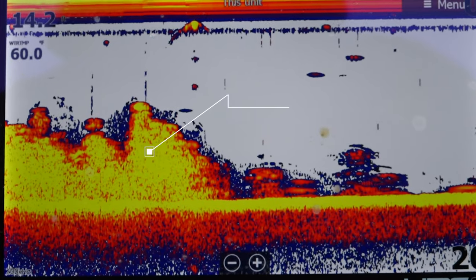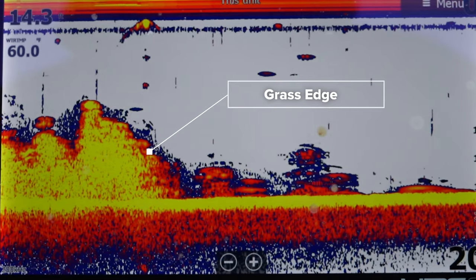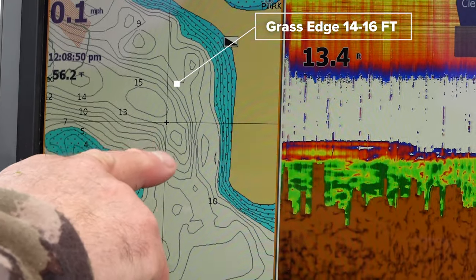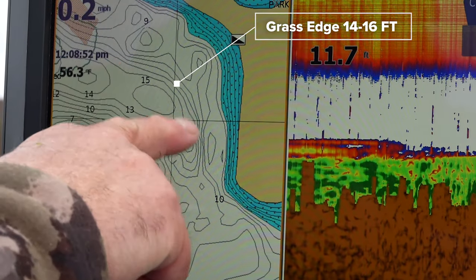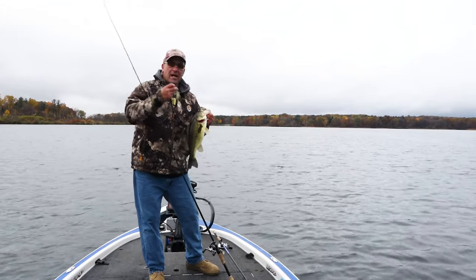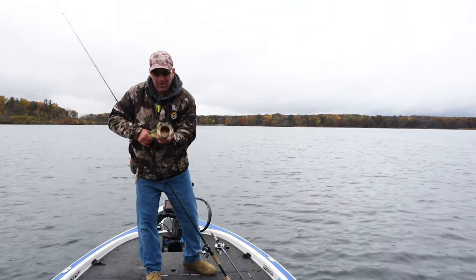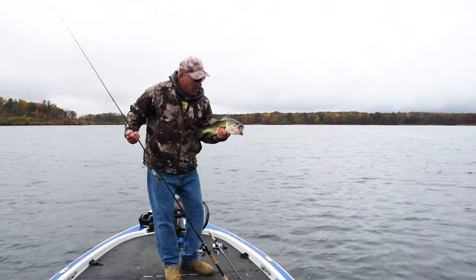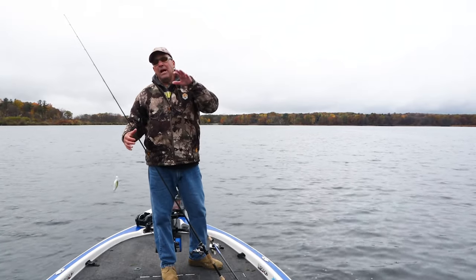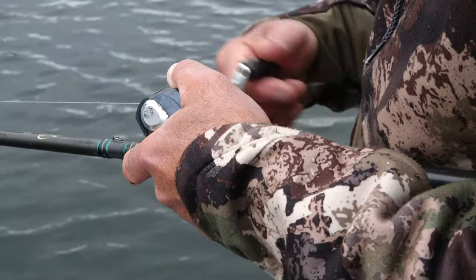All these bait fish this time of year are migrating to these grass edges — they're pushing up on the grass edges, there's plenty of food for them in there, and then the bass eat the bait fish. All I'm doing is following these grass edges right around 14 to 16 feet deep, keeping my boat in clean water, casting the Fat Free Shad and sweeping it through the grass until it breaks into the clean water. This happens up north in the fall everywhere there's grass lakes, and you can transition this pattern down to the southern states as well, just later in the year.